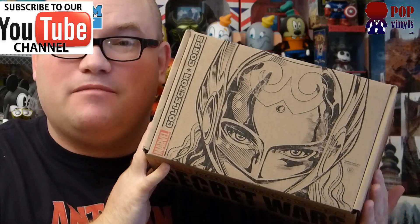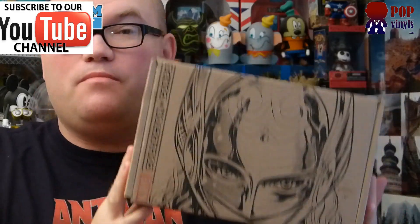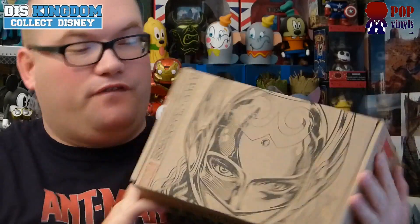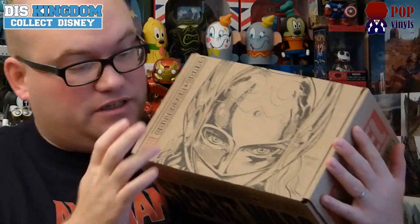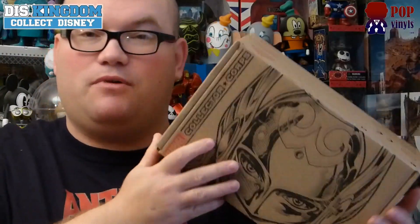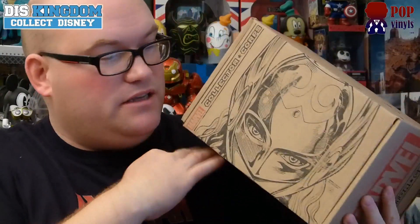Hi everyone, it's Roger here from funduskingdom.com and popvinyls.com with an unboxing of the new Secret Wars Collector Corps by Funko, featuring content from Secret Wars. They do some amazing boxes, so you know what you're getting — it looks exciting just from that.